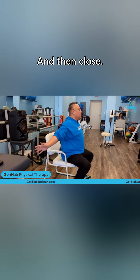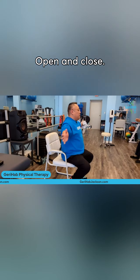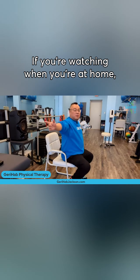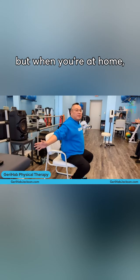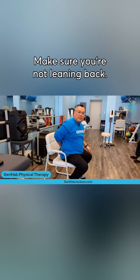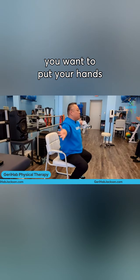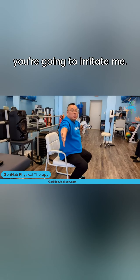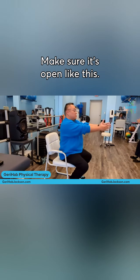Open your chest like this and then close — very simple, open and close. If you're watching at home, sit up towards the edge of your chair. Make sure you're not leaning back, just sitting up straight and opening up that chest. You want your hands open like this — not palm down, because that's going to irritate the shoulder. Make sure it's open like this.